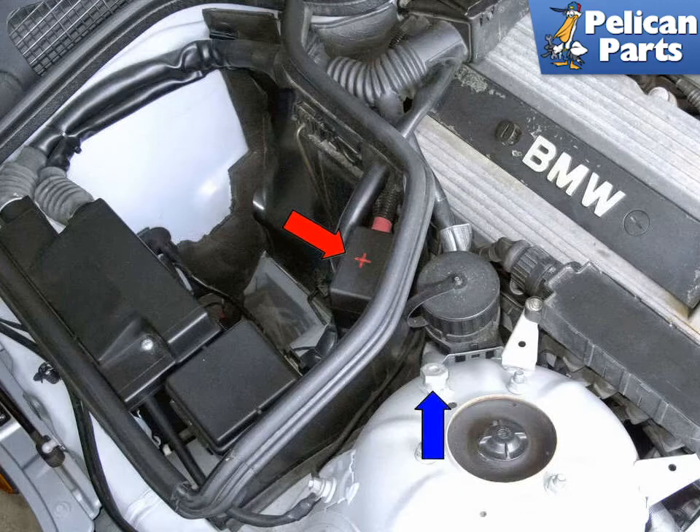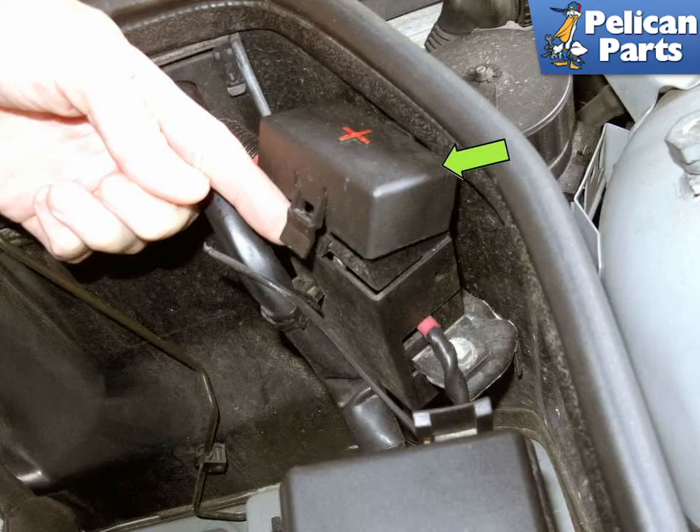Move both vehicles close together, but do not allow them to touch. Turn the ignition off in both vehicles. Unclip and remove the positive terminal cover, indicated by the green arrow.